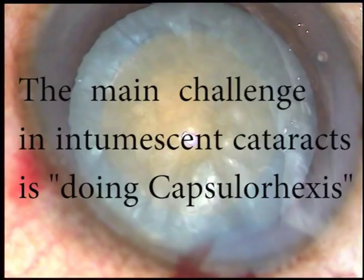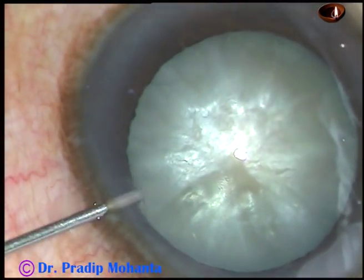Friends, what is the main challenge in intumescent cataracts? Yes, it is doing capsulorrhexis.